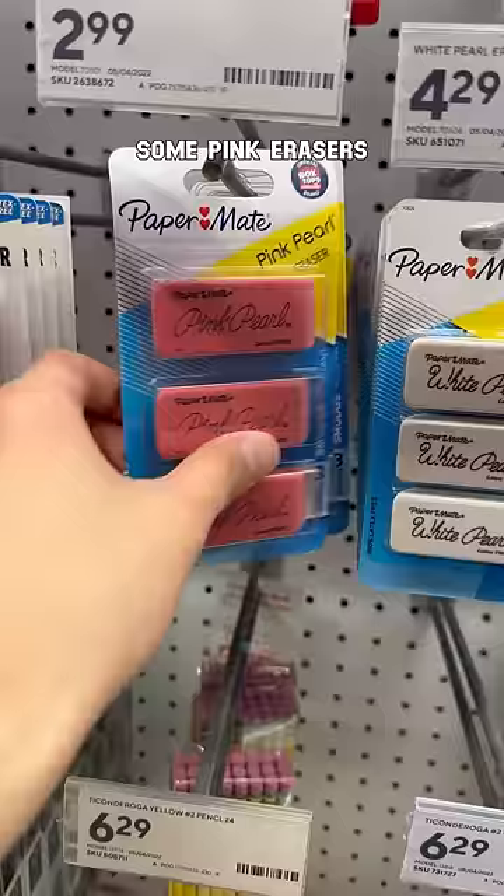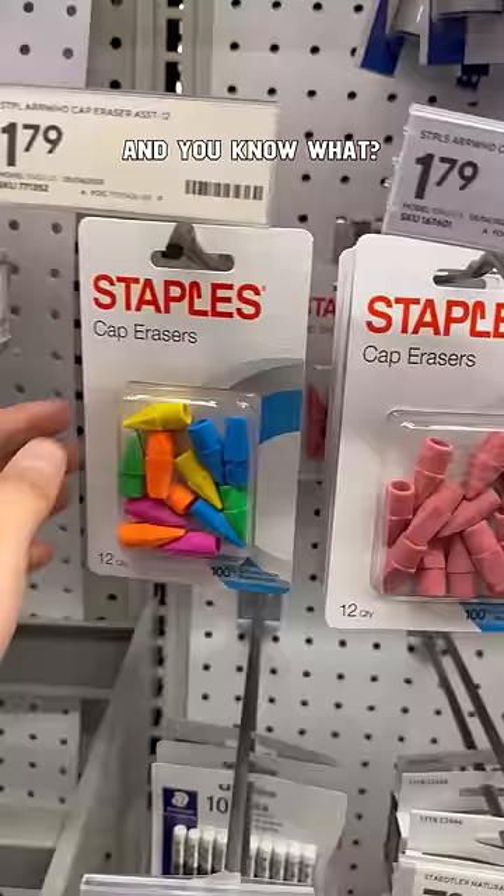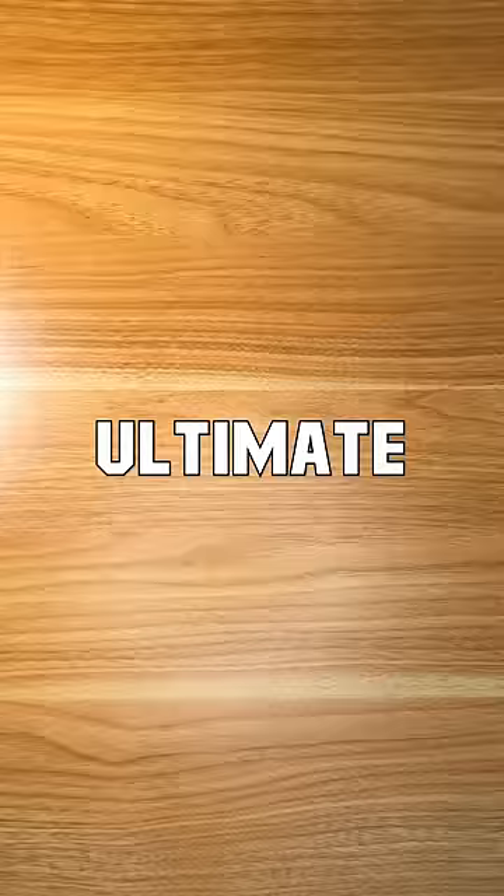Pink or white erasers? Let's test it. So let's go get some pink erasers and also these white ones since y'all keep telling me they're better. And you know what, let's throw in these two for the ultimate test.